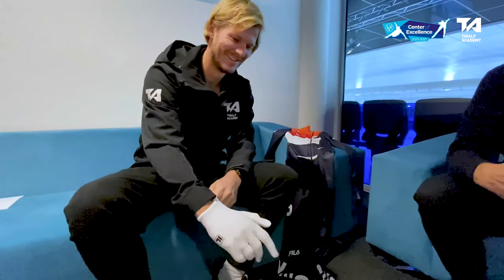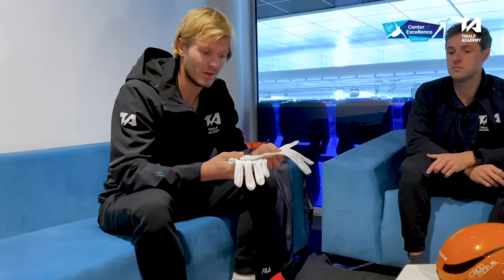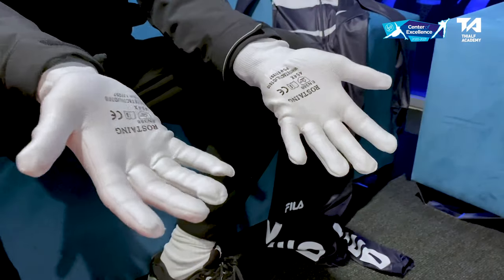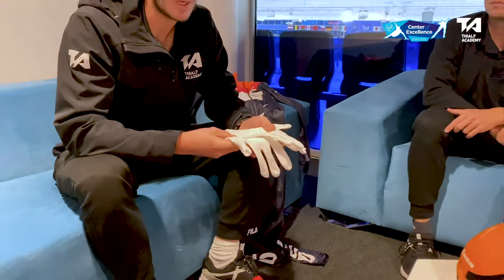It's also important to wear hand gloves — not only because it's nice and warm for your hands, but also for protection. Those gloves are cut proof and it's really important because the ice can be rough. But when you fall on the ice, other people can skate over your hands, so it's really sharp and it's really important to protect your hands with gloves like this.